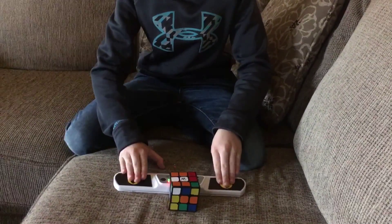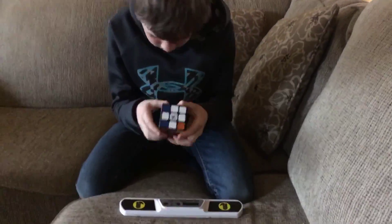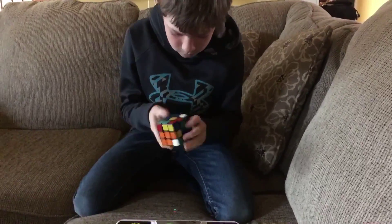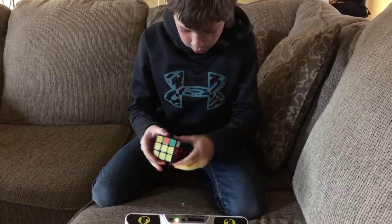Let's test it. Let's hit play. Alright, so it's on and I'm going to do a quick solve really quick.